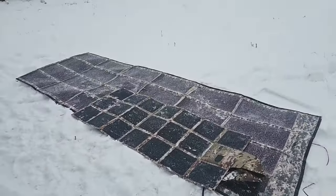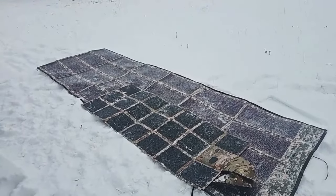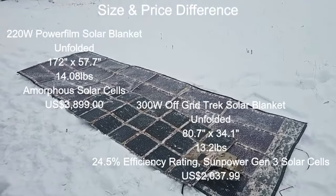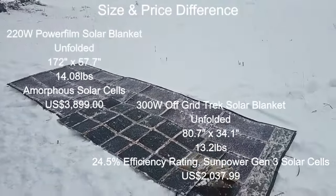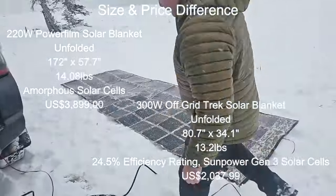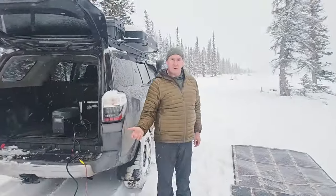Our 300 watt — I'm going to have all the specifications and the price difference. We designed it basically to offer a product that offers similar features to Power Film in low light conditions, but at a much better price point. We didn't want to come in with the lower, inexpensive monocrystalline solar cells that everybody else in the market is offering.